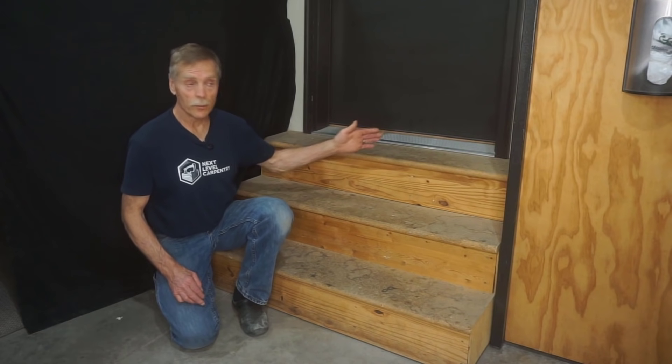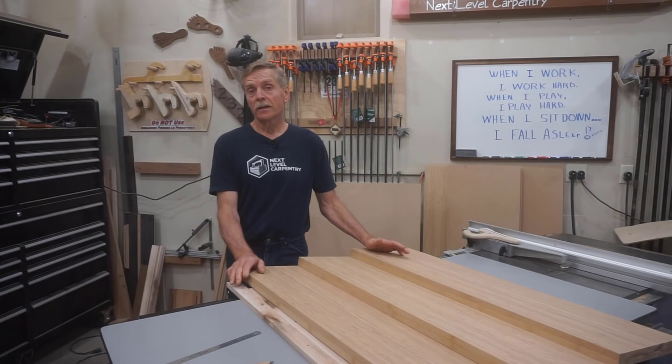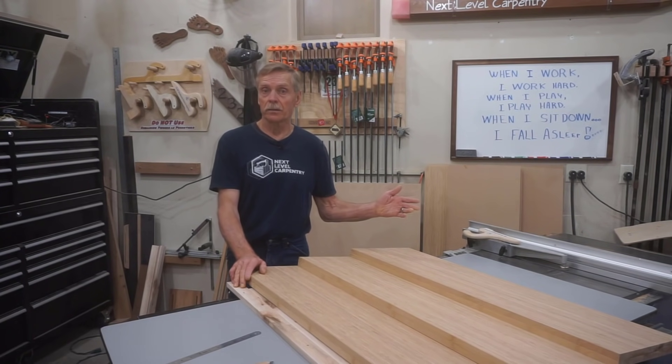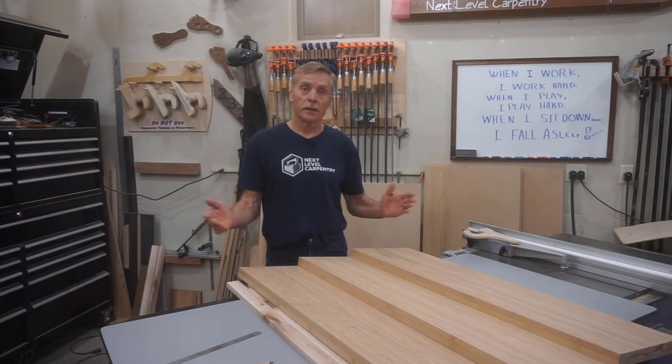I'll take the camera back to the shop to show you the analog shortcut I use to figure the total run so I know how far out from the wall I need to go to measure the total rise. Since total run is nothing more than the combined width of all the stair treads, I'll just measure the actual stair treads as a shortcut.